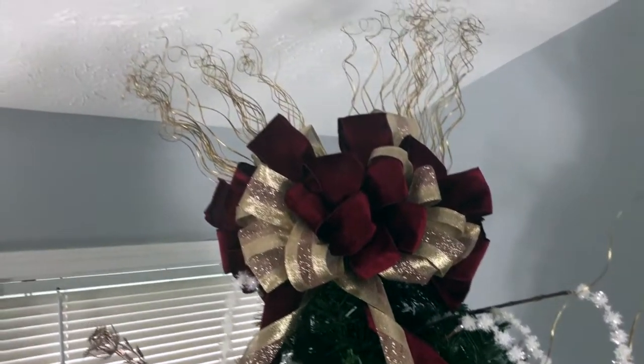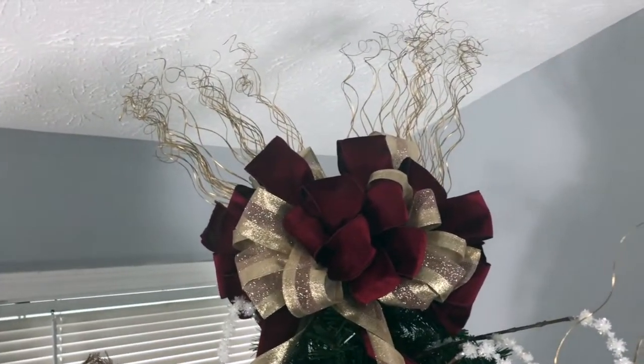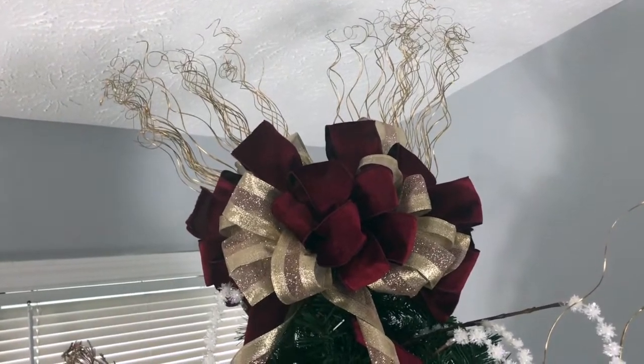Would you like a beautiful tree topper like this one? Continue watching and I will show you how.